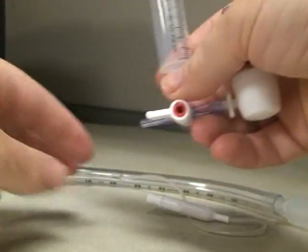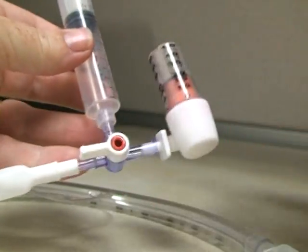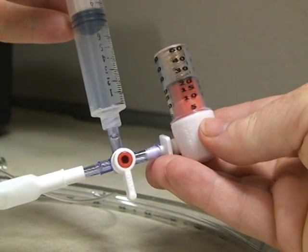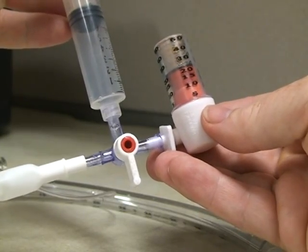Now connect it to my cuff. Now if you open this so that everything communicates, you can inflate your cuff. Put it just past 20.